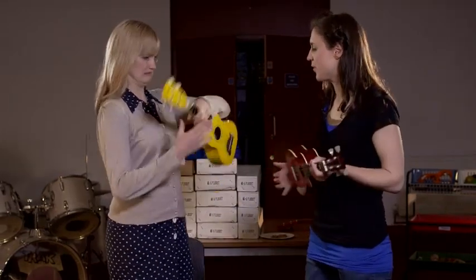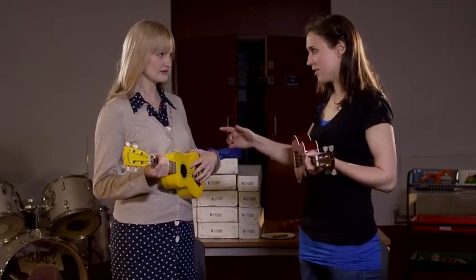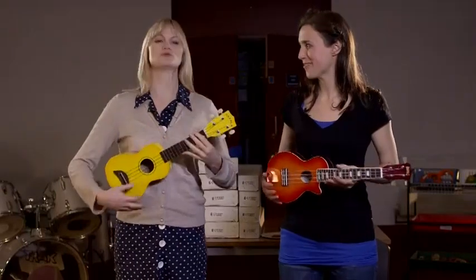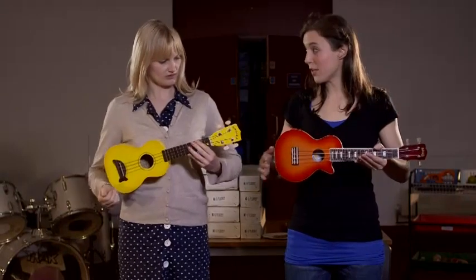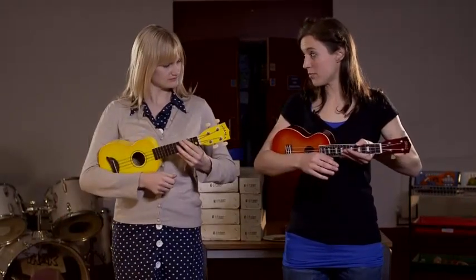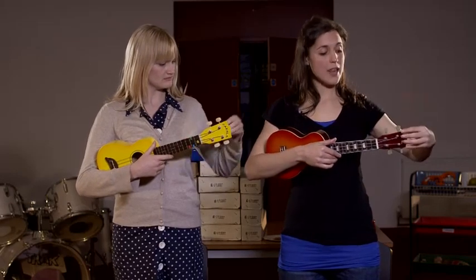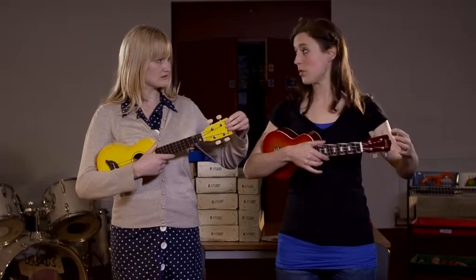We'll start with the playing position, so get your ukulele ready. Since you're opposite me, my right is your left — we'll stand side by side. You hook the body of the ukulele into your right arm, like that, and then we're going to be playing open strings, so hold the headstock with your left hand like this, careful not to touch any of the tuning pegs.